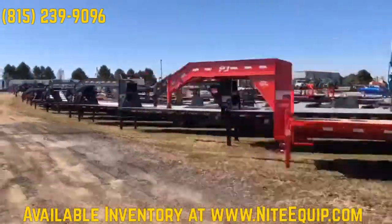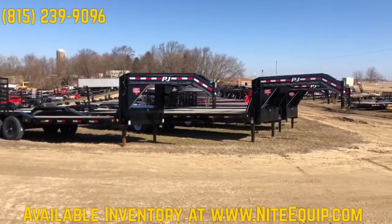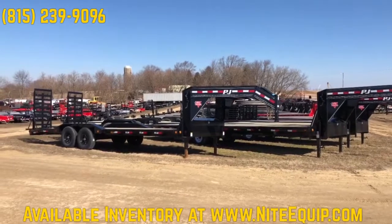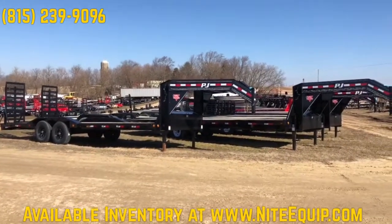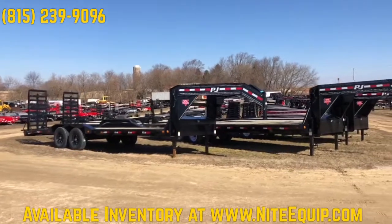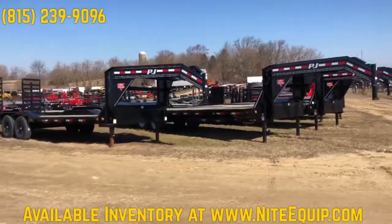We have about 22 to 24 gooseneck trailers in stock. This first one happens to be my favorite one on the lot. This is the PJH series — it's a low profile with drive-over fenders. This comes with 8k axles, or they have a model with 10k axles as well, which a guy from Iowa has come to pick up today. So that's a single wheel configuration there.